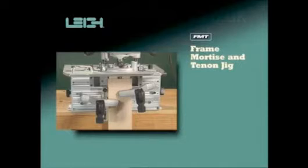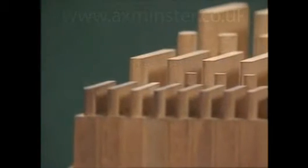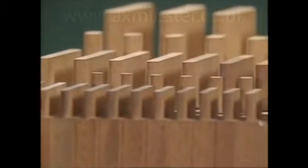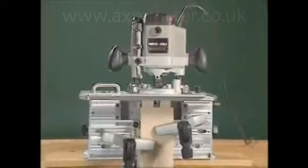The Lee Frame Mortise and Tenon Jig — the FMT. Now you can cut perfect mortise and tenons easily, quickly, and with repeatable accuracy, thanks to the Lee Frame Mortise and Tenon Jig, the FMT.